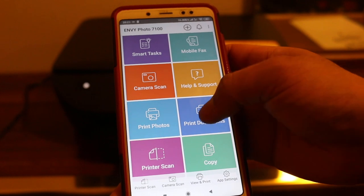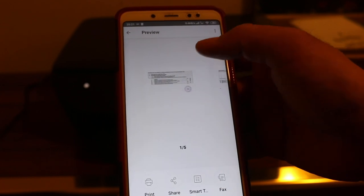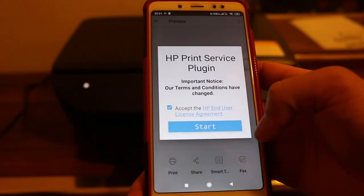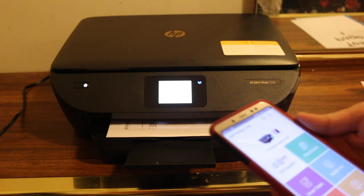Now open any document to print — for example, PDFs. I have many PDFs here, so I will just select one. And now click on print and start. You can see now that it's printing, so just wait for the print to come out.